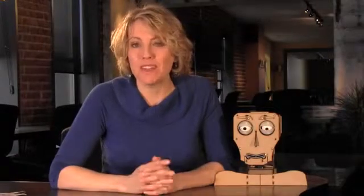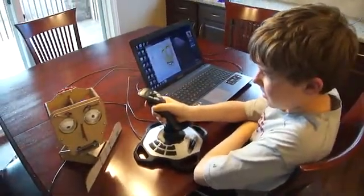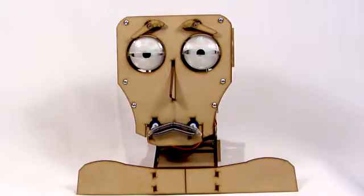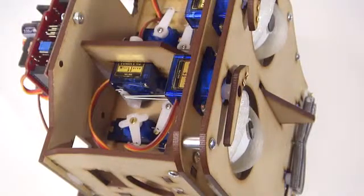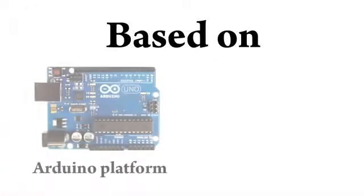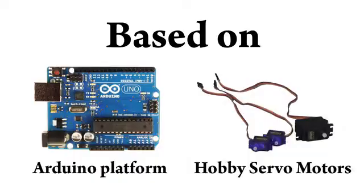Fritz is a great way to learn about robotics and animatronics, but also to study the psychology of human expression. You can even learn anatomy, since Fritz's proportions and mechanical movements are based on the human head. His control electronics are centered on the popular Arduino platform and common hobby servo motors.